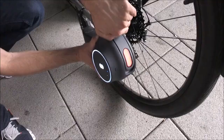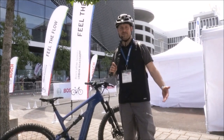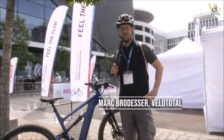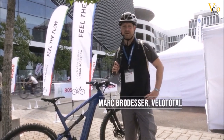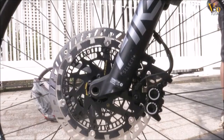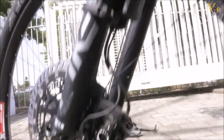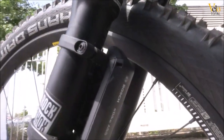Hello everyone, welcome back to my channel. Hi, I'm Mark at Eurobike 22 in Frankfurt, and now a practice test of the new ABS system from Bosch. It is now also for E-Mountainbikes, also for off-road land use, according to the manufacturer.